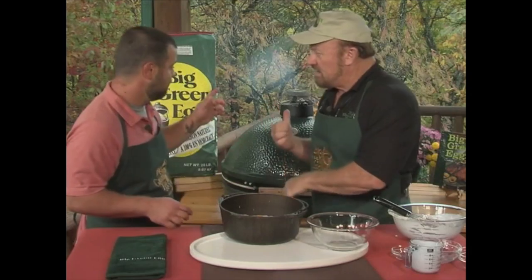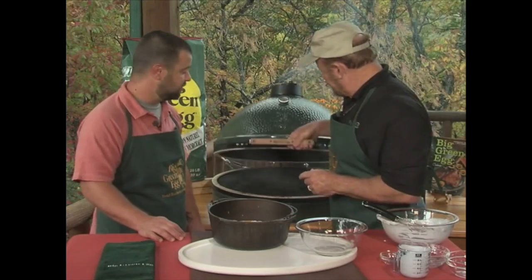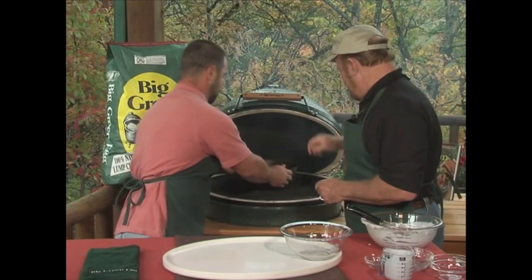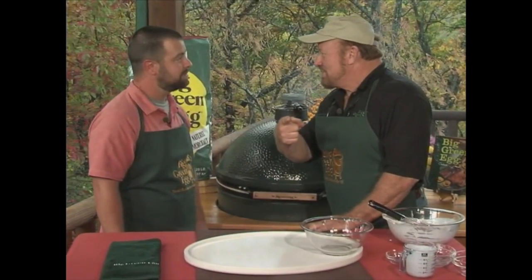Then you sit this on the egg. What's the temperature and how long? 400 degrees and it'll be about 15 to 20 minutes. And you'll have yourself some cobbler. Go ahead and stick that on — fire that boy on there.